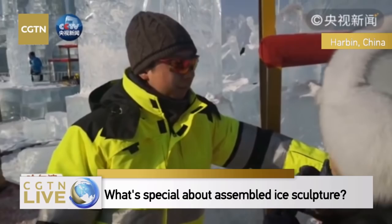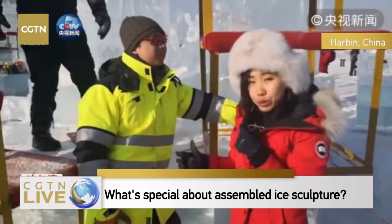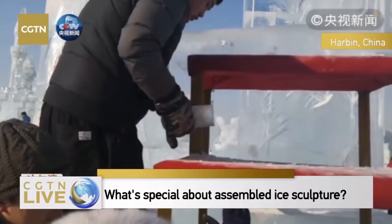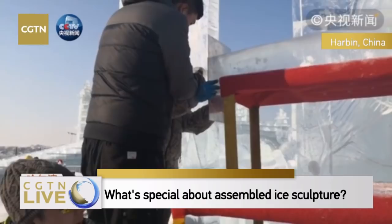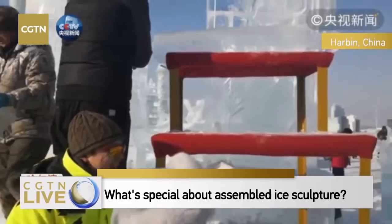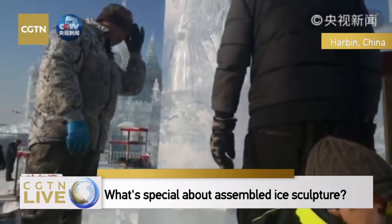We see you have cool goggles — actually it is for protection. The ice will reflect sunlight, and since they work in this environment for a long time, they need to wear goggles. Generally, we have finished the big picture and later need to fix some small details such as the girdles and the clouds on the main structure.